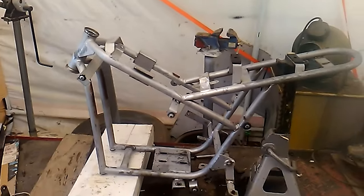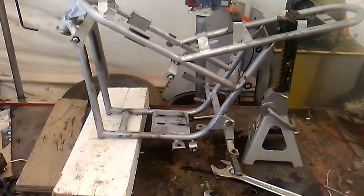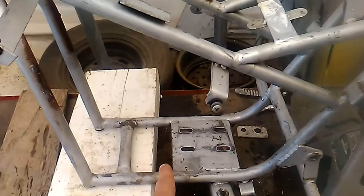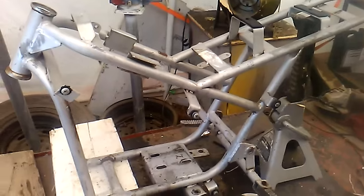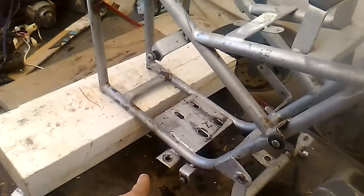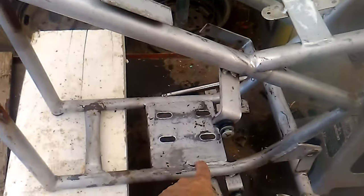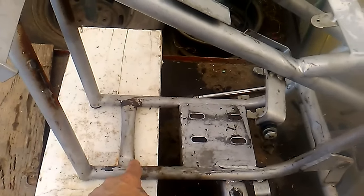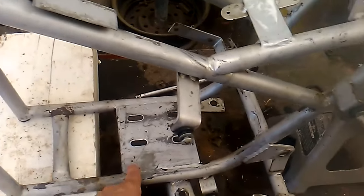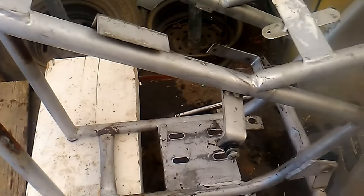Off-camera update: we got the handlebars out, we got the rear swing arm off, and we gave it a bit of a bath, because I think all of this is going to have to come out so that we can get that 212 in there. I also got the kickstand off. I'm thinking this is probably next — we're probably going to cut all this out here, just cutting the little welds, because I noticed when I had it flipped over there are no welds on the other side of this thing. We're just going to buzz all that and replace it with a new plate.